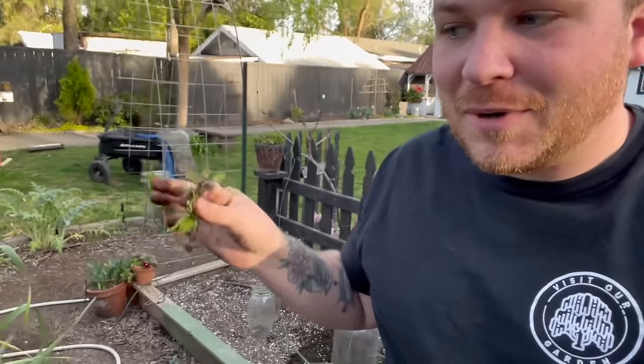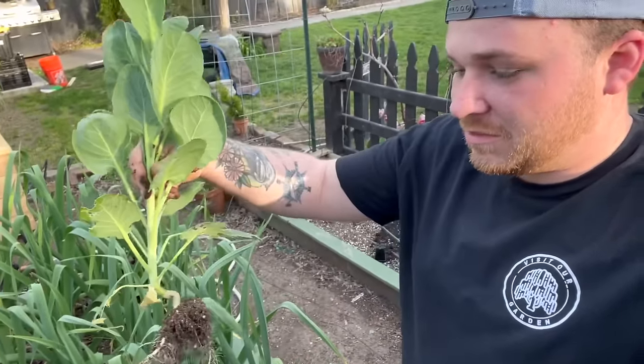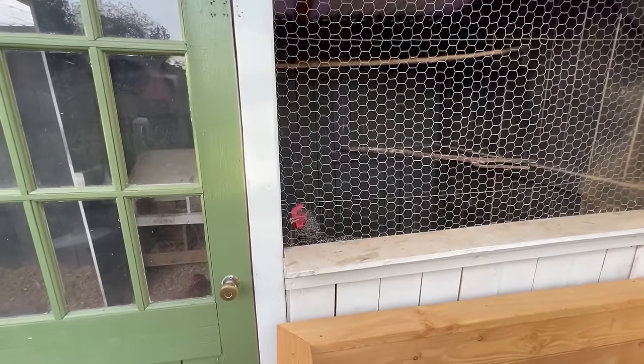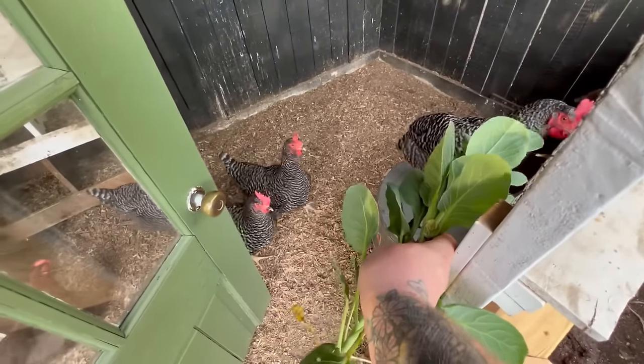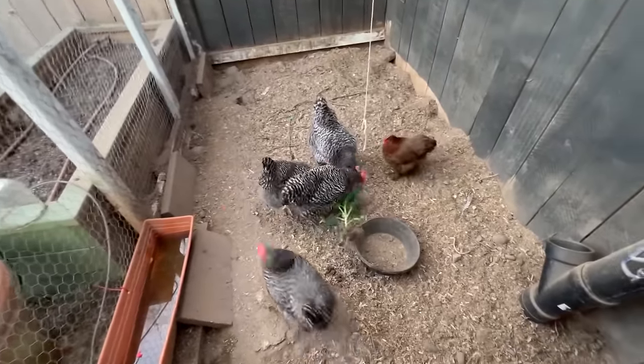I'm going to toss this in with the chickens. Also I'm going to pull this little broccoli I have. This broccoli was supposed to be heat tolerant and create small buds, but this one's already gone to flower way too fast — it didn't even create a bud at all. I guess you're supposed to be eating the stalks on this, but what am I going to do with just one? I know someone that will love it — the girls. Do you love broccoli? Oh, you love broccoli.